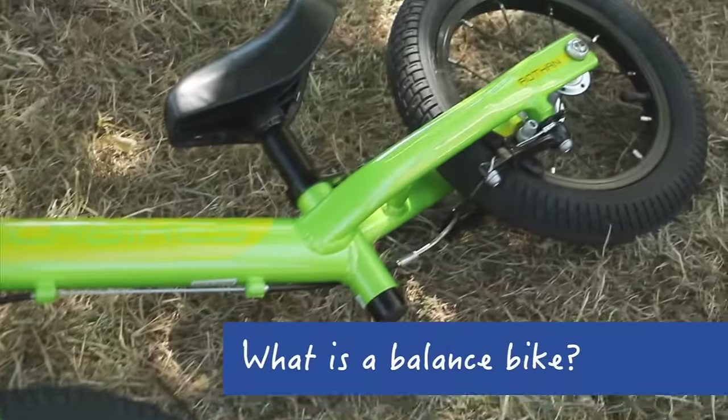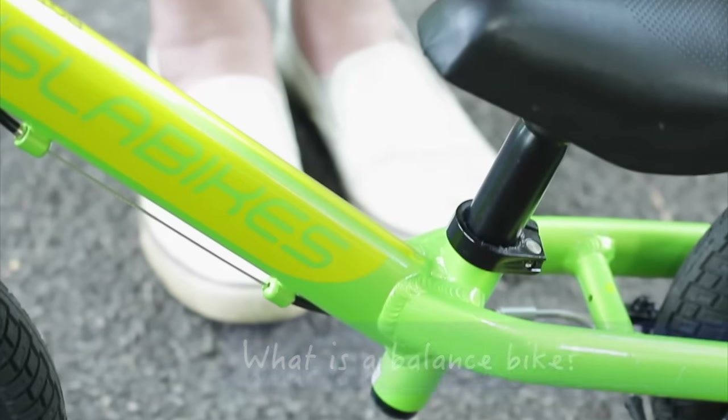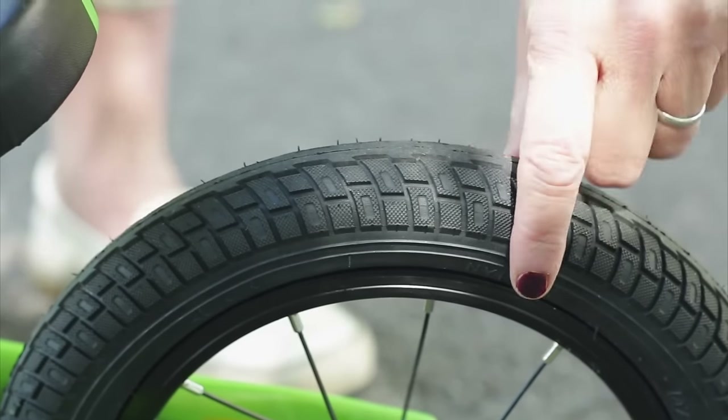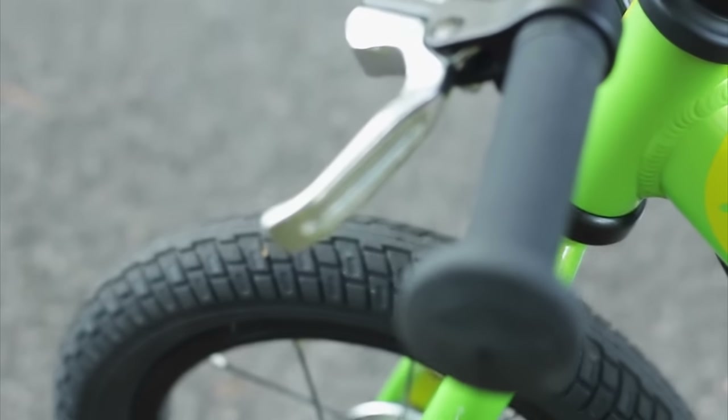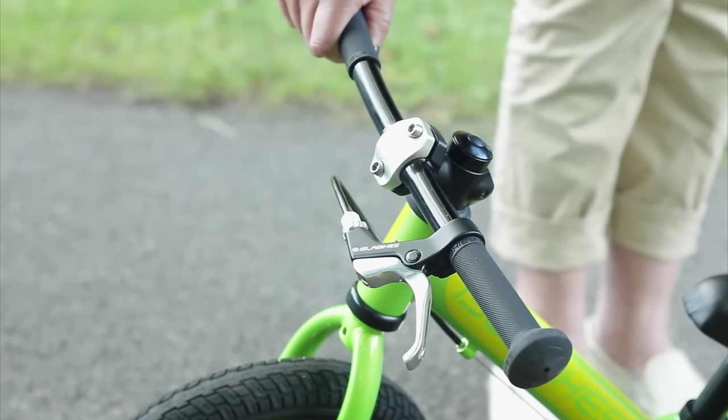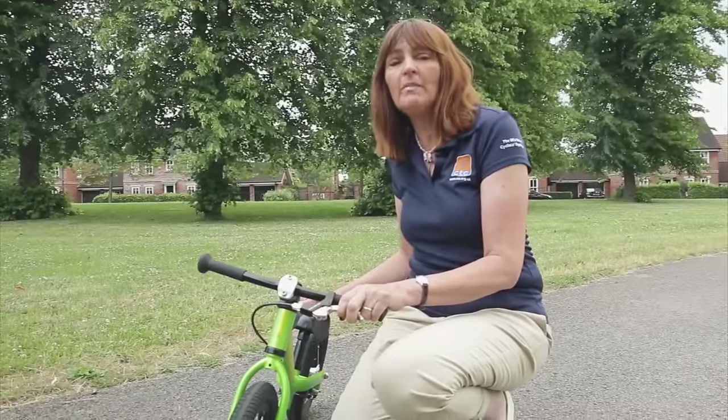What is a balance bike? A balance bike is a small bike for toddlers. It has no pedals and rather fat pneumatic tires. Most bikes come with one brake, although many toddlers will slow down using their feet at first. If your child is a bit bigger, you can just remove the pedals from their bike and transform it into a balance bike.